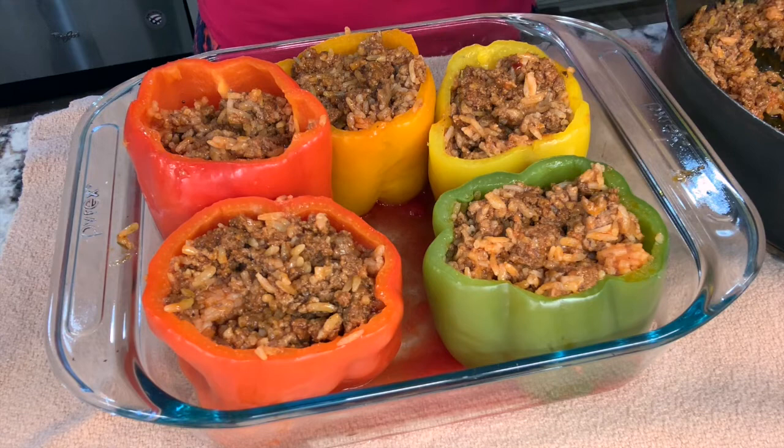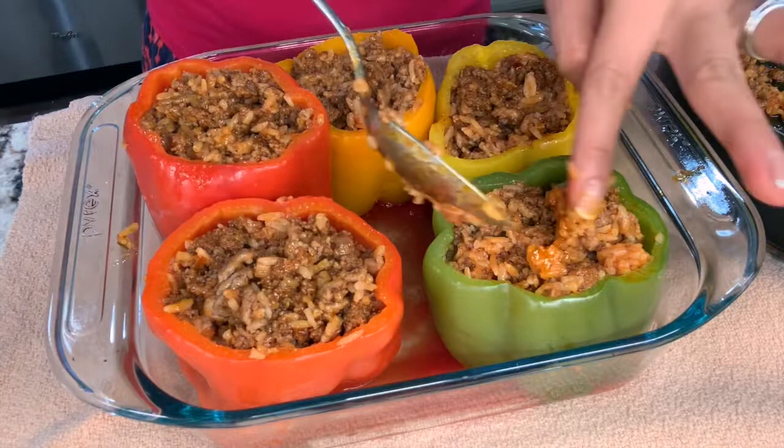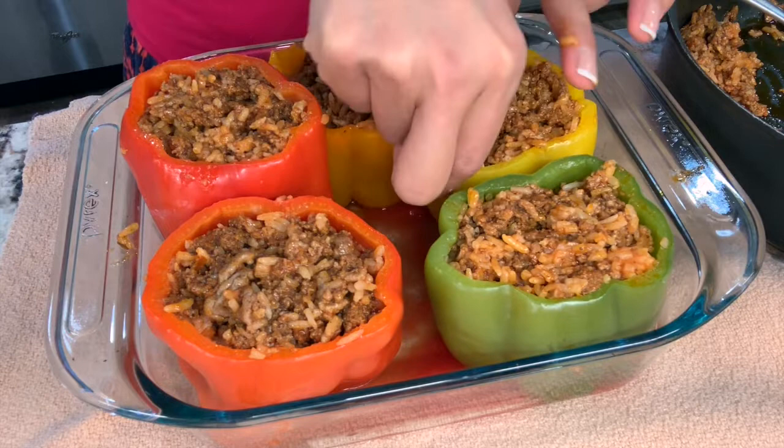Let's not put in too much, guys, because I will be putting some tomato sauce topping on the top, and then some shredded cheese. There should still be room on top. This is so exciting, guys!